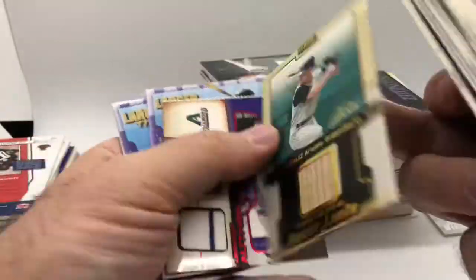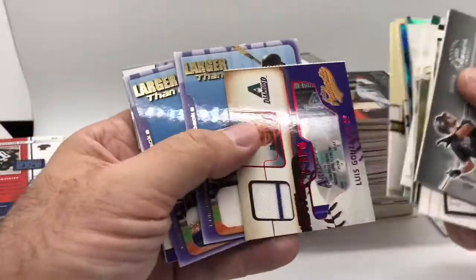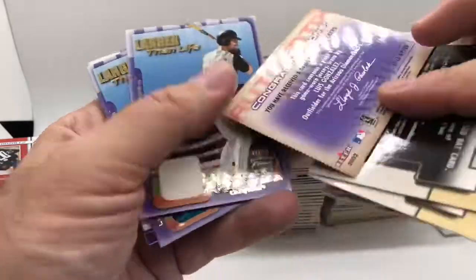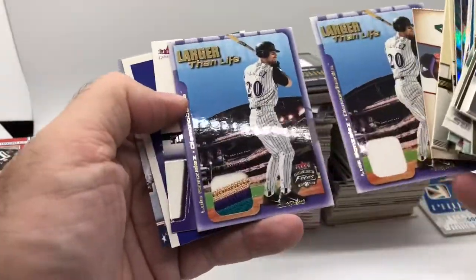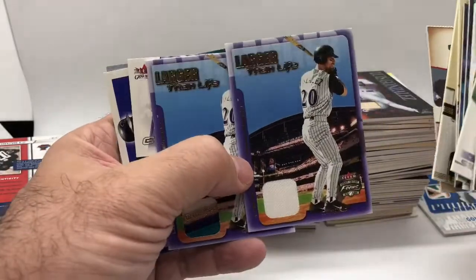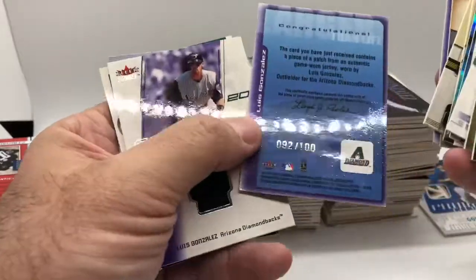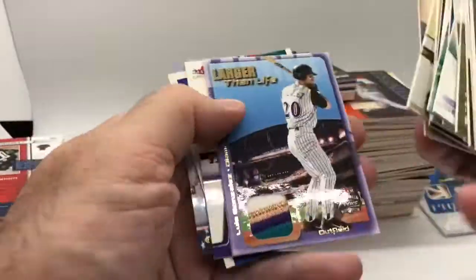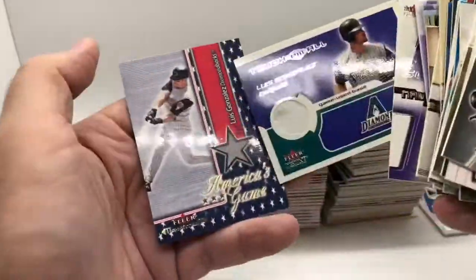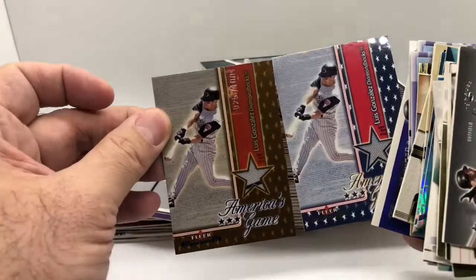Got Flare and then the Flare Gold. There's also a ripped version — I thought these were kind of dumb when they made them, but there's an unripped version as well that might be numbered. Getting to our first nice patch card: Fleer Focus Larger Than Life, and then the nice four-color patch, numbered out of 100. Not super low-numbered, but my first really nice patch. Then you got America's Game and the gold version, numbered out of 100.